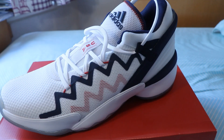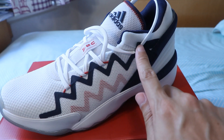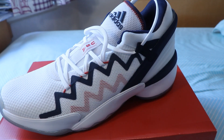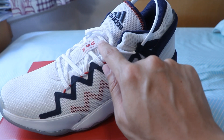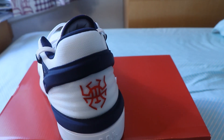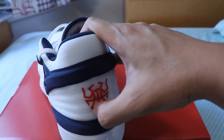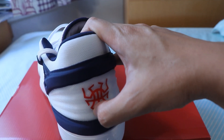The laces are white flat laces, and they go through a red elastic string and through a blue elastic band rather than through traditional eyelets. There is a lace loop on the tongue of the shoe with the words USA on it and red zigzag lines on the sides. The Adidas logo is on the tongue of the shoe. There is a very rigid heel counter under the mesh material to provide firm support for the heel and the foot.